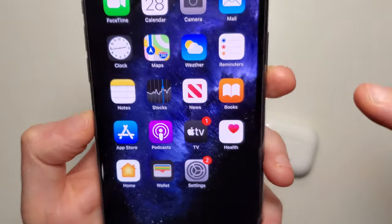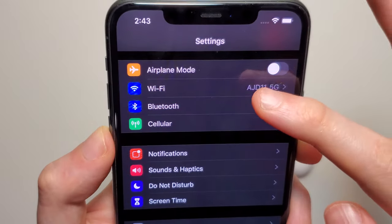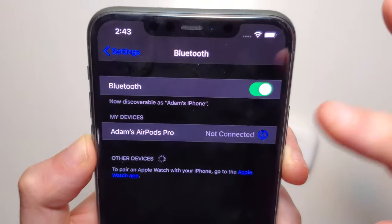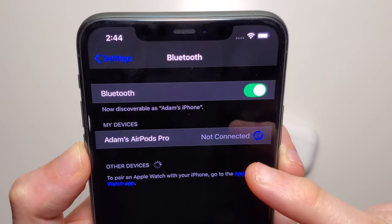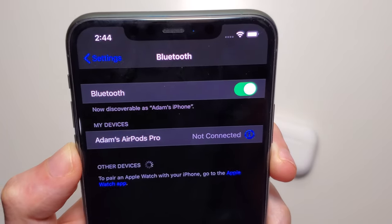All you're going to do is open up your Settings and then click on Bluetooth. Right here under My Devices, you can see we have my AirPods — Adam's AirPods Pro. To the right of that it says 'not connected.' It can say connected or not connected, it doesn't really matter.